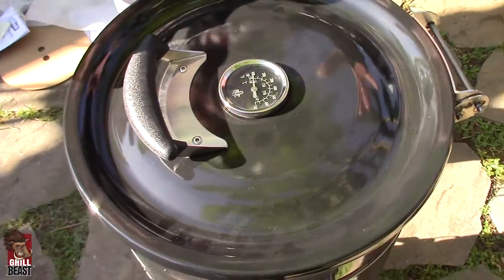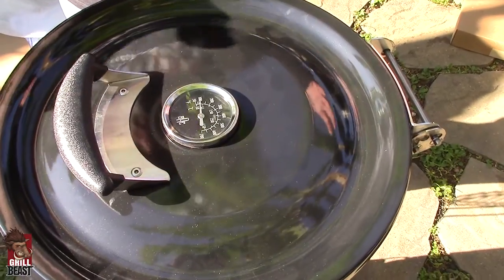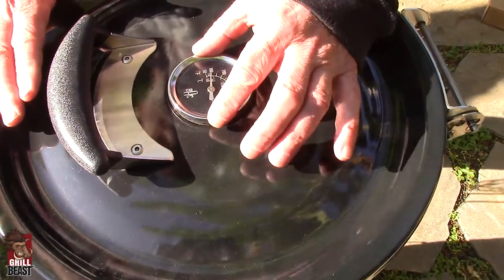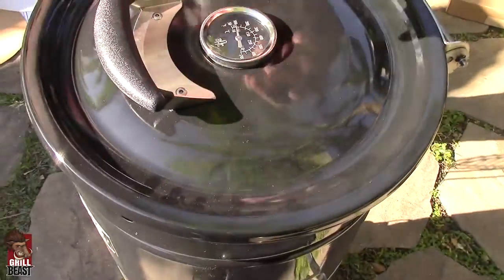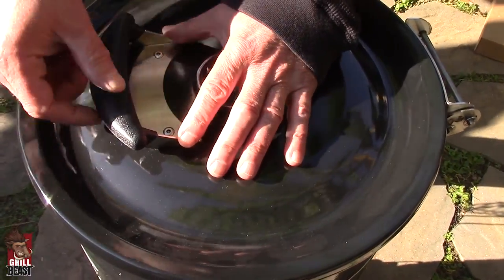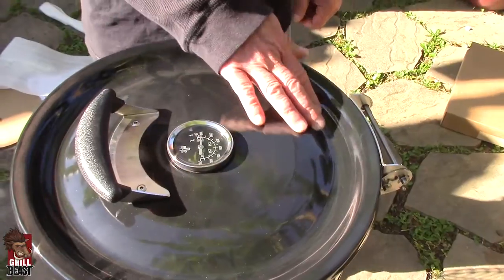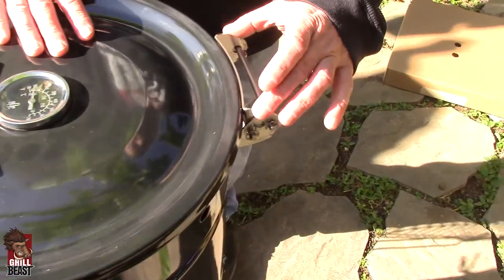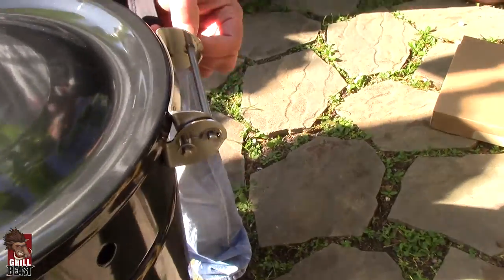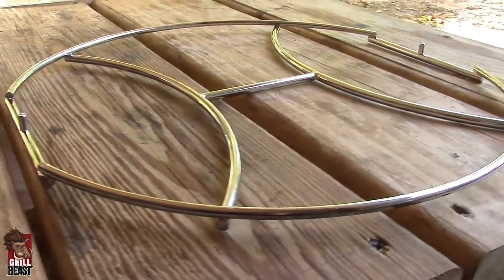Now that we have it all together and we're ready to cook, I want to point out some of the key features so you can understand the quality of construction. Starting at the top, you have your thermometer — it's screwed into the lid so it sticks out on the inside. The handle is stainless steel and composite with a lifetime warranty on it and sealed rivets, so it's sealed inside and out. The lid is heavy gauge steel baked on porcelain at 1,400 degrees. It has a stainless steel hinge and stainless steel pins, and on the inside it has a felt strip that helps seal the top. You also have your H-frame and open frame.